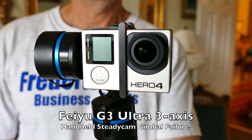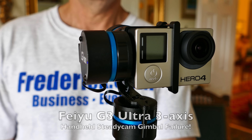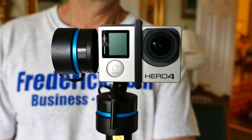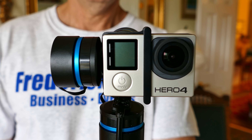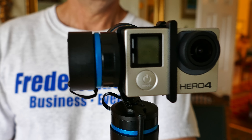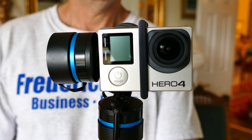I had high hopes for this gimbal unit, this 3-axis steadicam mount basically for a GoPro camera. You can see here I'm holding it in front of my FZ1000 and you see it's pretty level right there. No matter which way I turn my hand, the stabilizer is keeping it level and keeping it nice and stable.